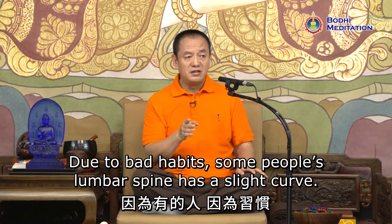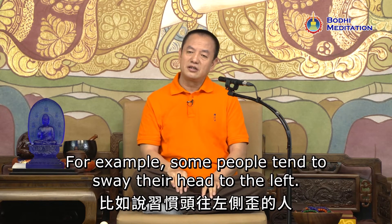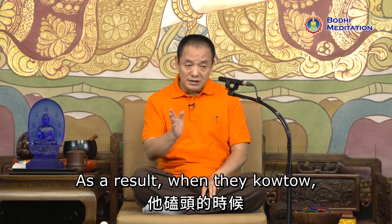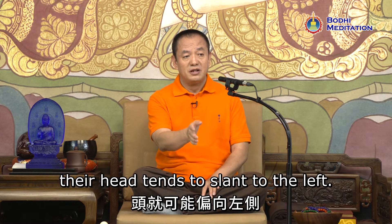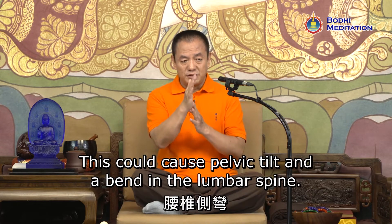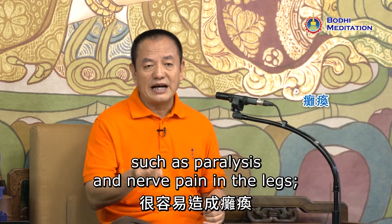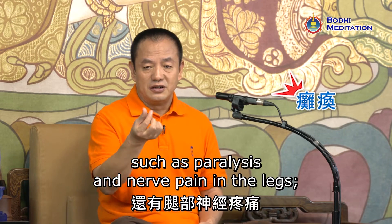Due to bad habits, some people's lumbar spine has a slight curve. For example, some people tend to sway their head to the left. As a result, when they kowtow, their head tends to slant to the left. This could cause pelvic tilt and a bend in the lumbar spine, leading to health issues such as paralysis and nerve pain in the legs.